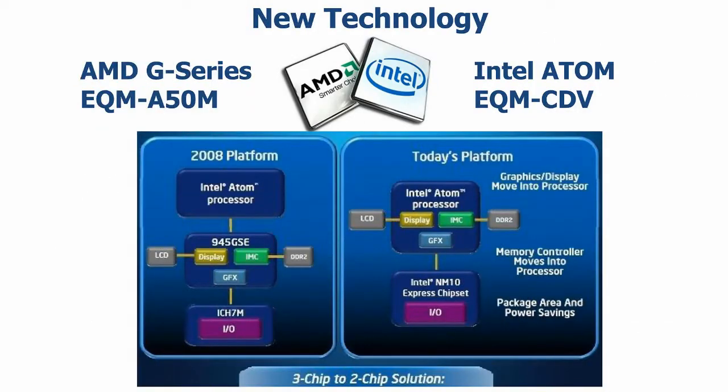The new Intel ATOM and AMD G-series processors use a two-chip solution. It integrates the NOS 3G and CPU. The new two-chip solution will provide more space for the design of a small form factor. A-Value Technology has two new Q7 CPU modules called EQN-CDB and EQN-850M.